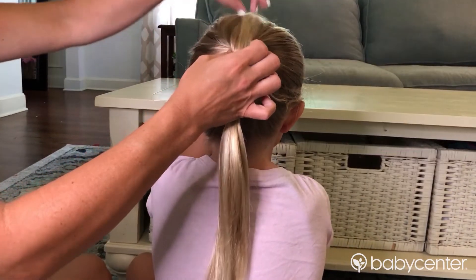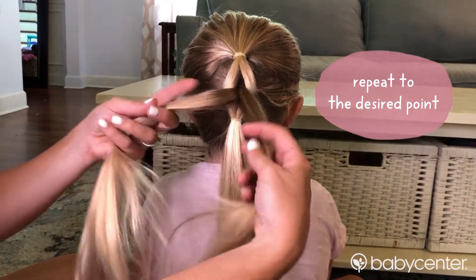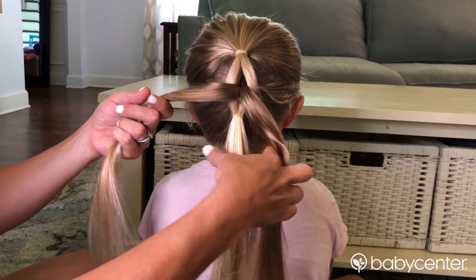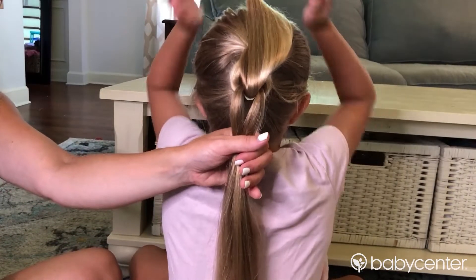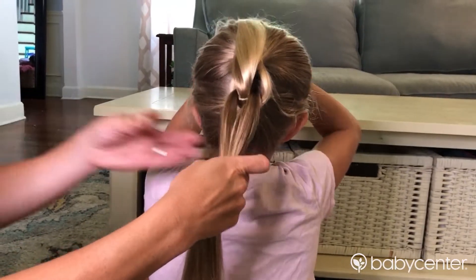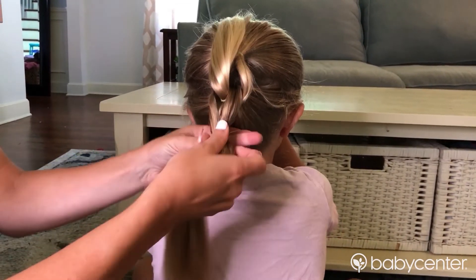When you let go, you repeat that as many times as you possibly can. Take the little ponytail, divide it into two sections, and put it underneath the hair, just like that. You could hold the ponytail up with a clip too — we've done that before. Take an elastic band and band the hair below. Depending on how long your child's hair is, you could get a lot of these or maybe just a couple.